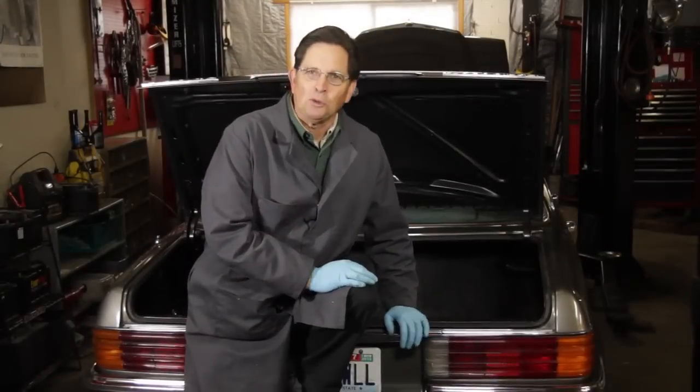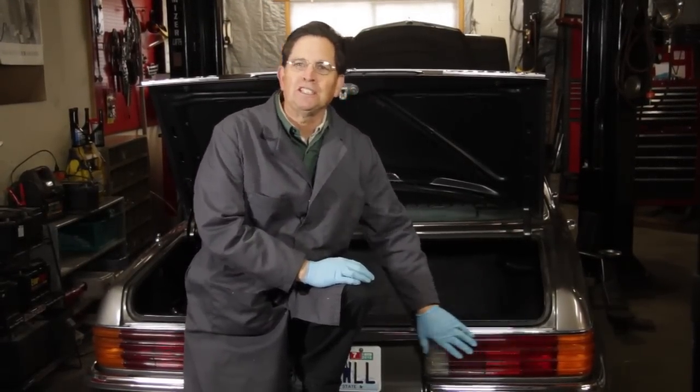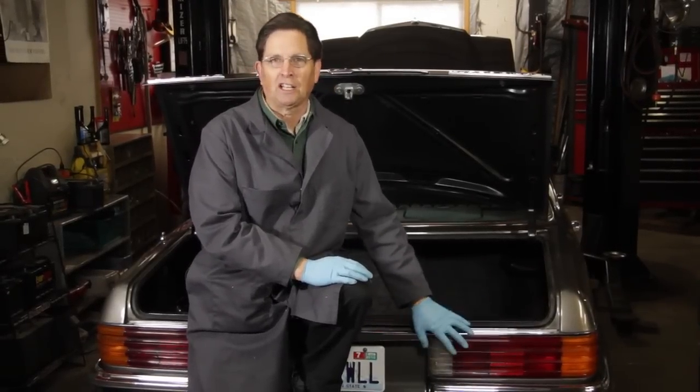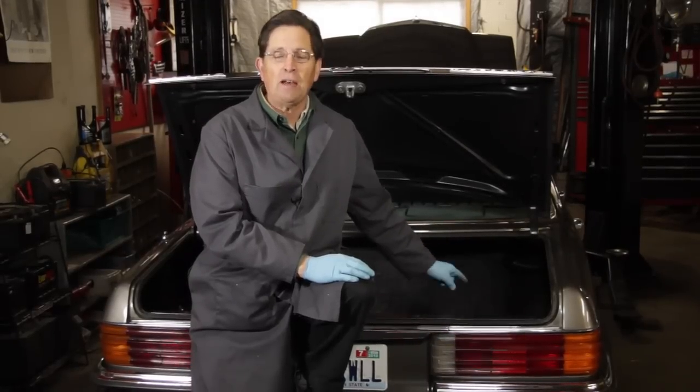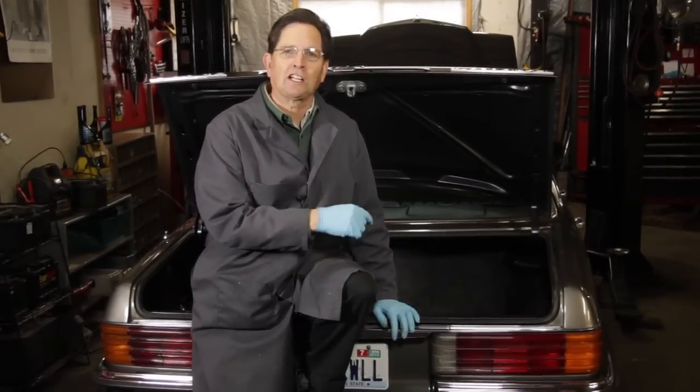Here's a maintenance tip I think many of you will appreciate. It has to do with the old tail light bulbs on these Mercedes. Many of these older models have tail light bulb problems that stem from moisture in the trunk. That moisture results in corrosion at the contacts. Let's take a closer look.